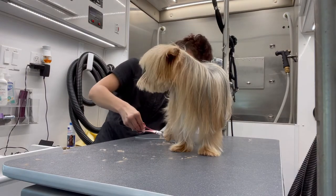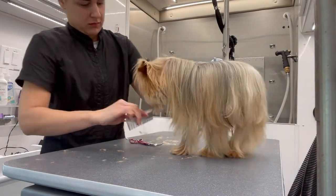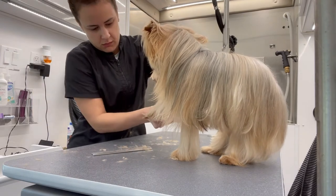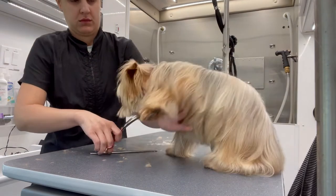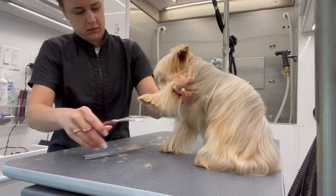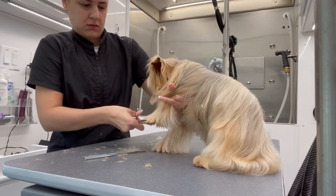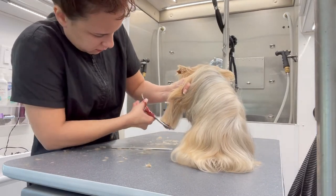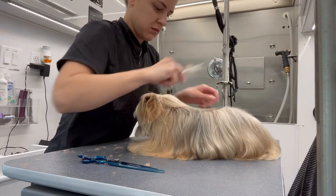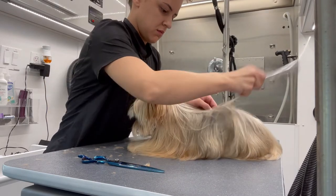Notice: before I scissor, I comb everything out beforehand. This is a must, especially when dealing with straight coats, because any little mistake or any unevenness is going to show so much more than on any curly coat dog. You just want to be sure that you have a really good comb with the correct type of teeth to help you through the process.